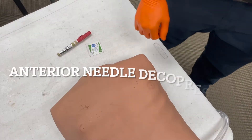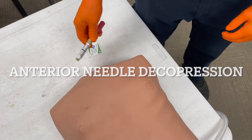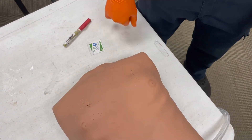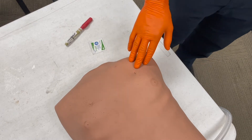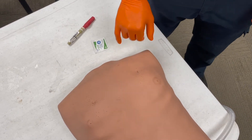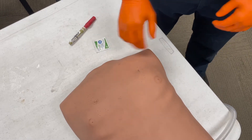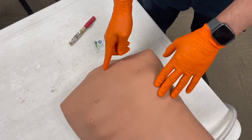I'm going to talk about the anterior approach for needle decompressing a tension pneumothorax. The first thing you need to do is find your landmarks, and the best way to do this for the anterior approach is to find where the clavicle meets the sternum.